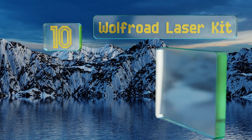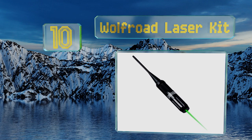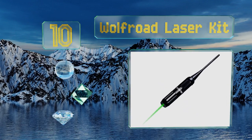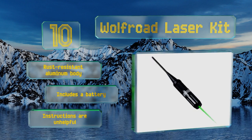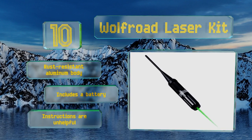Starting off our list at number 10, the Wolfroad Laser Kit doesn't have the most powerful beam, so it isn't great for use in full sunlight unless your target is within 25 yards. It does, however, offer a lot of barrel-sized versatility and comes in at a low price. It's equipped with a rust-resistant aluminum body and includes a battery. The instructions are unhelpful, though.